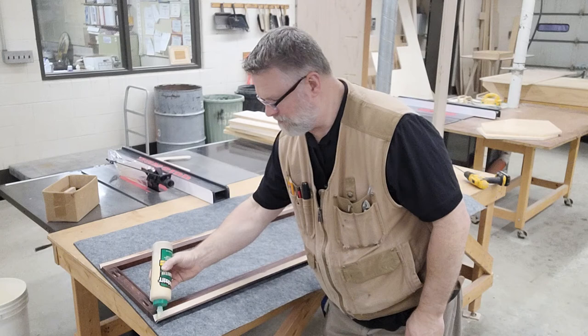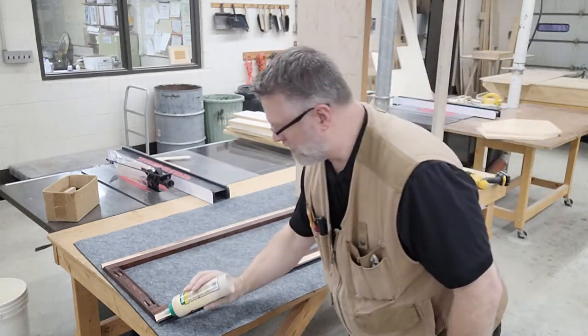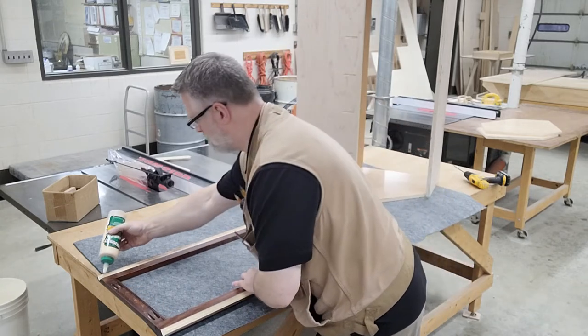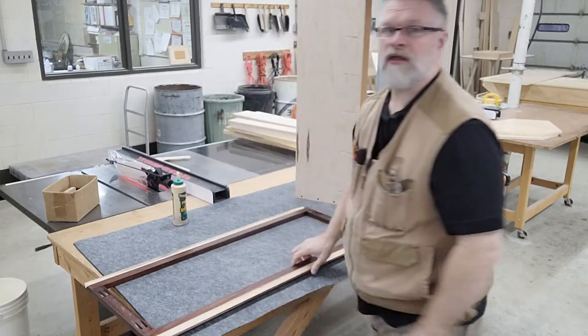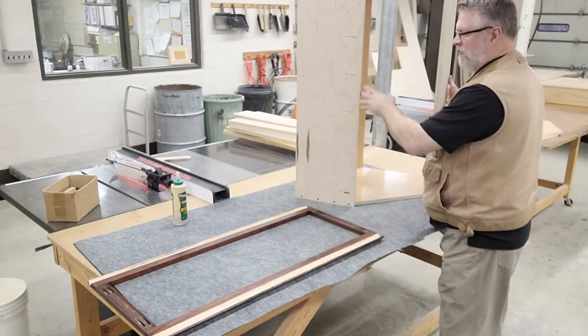I'm going to put a little glue down each side. You might be thinking I thought you said you're putting these together in such a way they can be taken apart — well, we do. This is the only one that we glue, but we aren't going to glue it until after we see everything is working fine. We've already pre-assembled it and tested it.